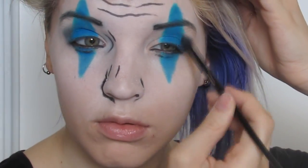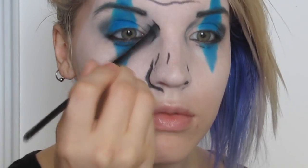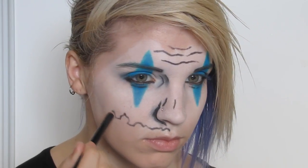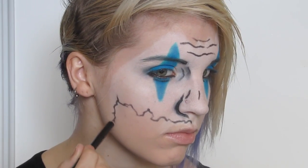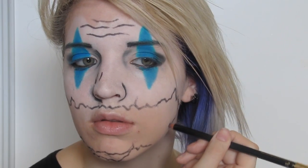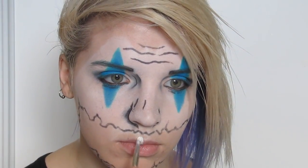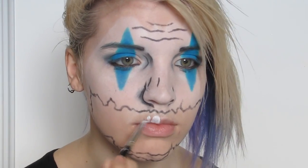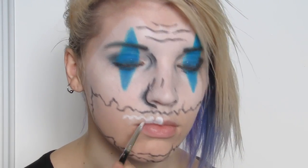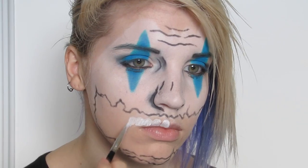From there I just mapped out the ripped mouth shape with the black eyeliner and used a white hydro color to start making the teeth. Rodney's teeth are very straight and stylized in the graphic novel, so I wanted to try and emulate that with how I drew the teeth.